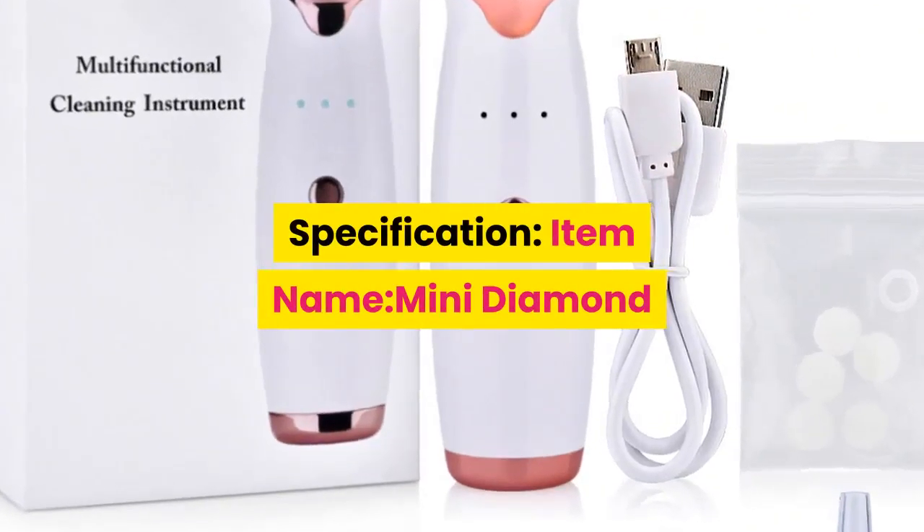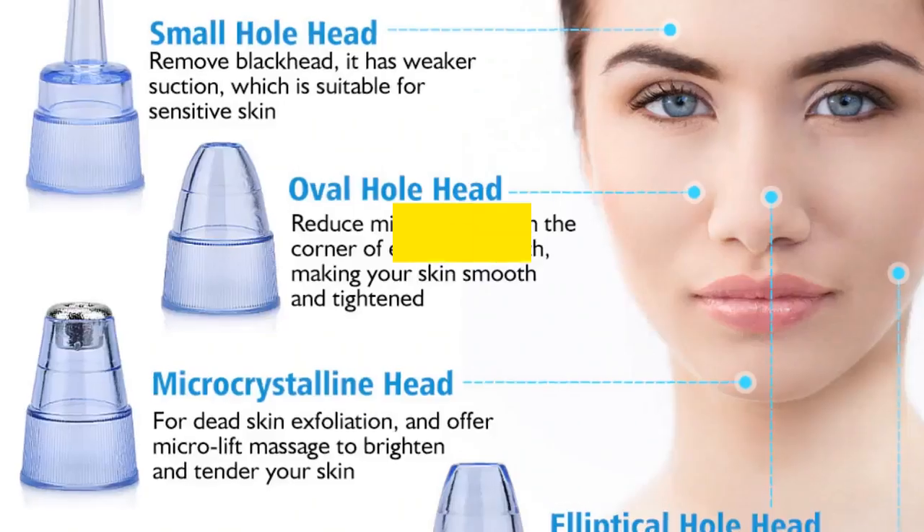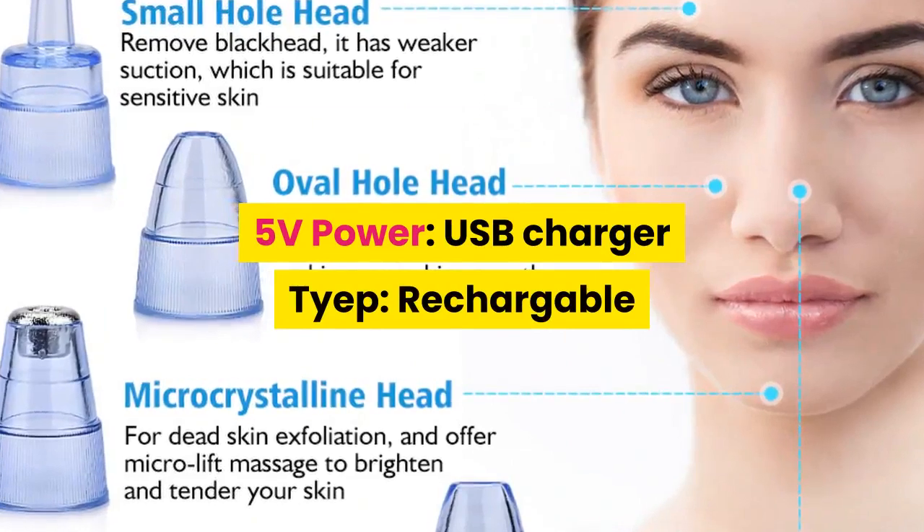Specification. Item Name: Mini Diamond Dermabrasion Beauty Machine. Voltage: 5 Volts. Power: USB Charger Type. Rechargeable.